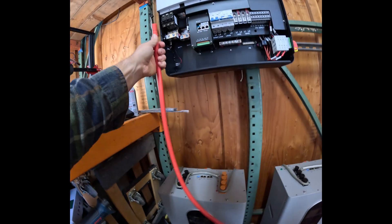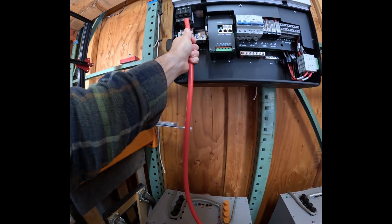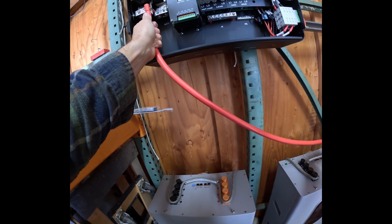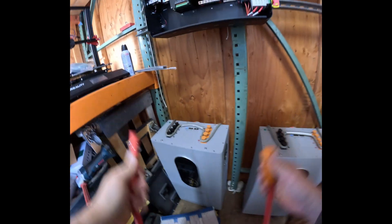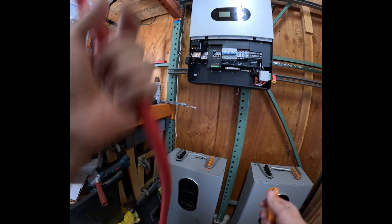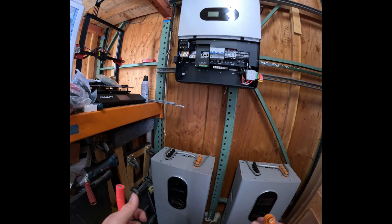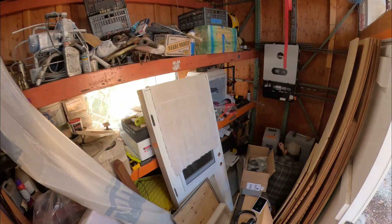I'm not actually going to stick it in yet — that will get us there, but it won't reach the second one. I'm going to need to move this battery.